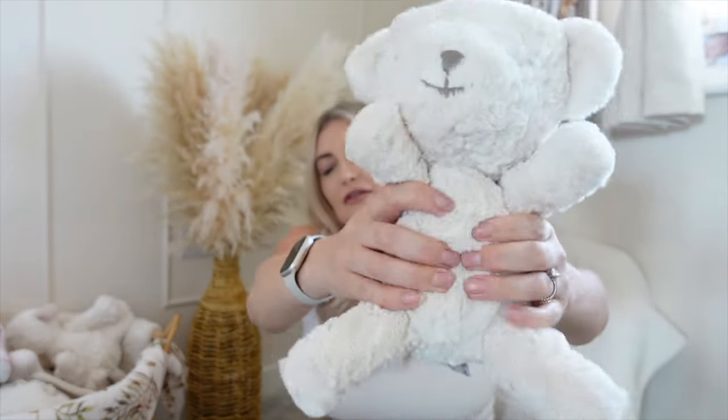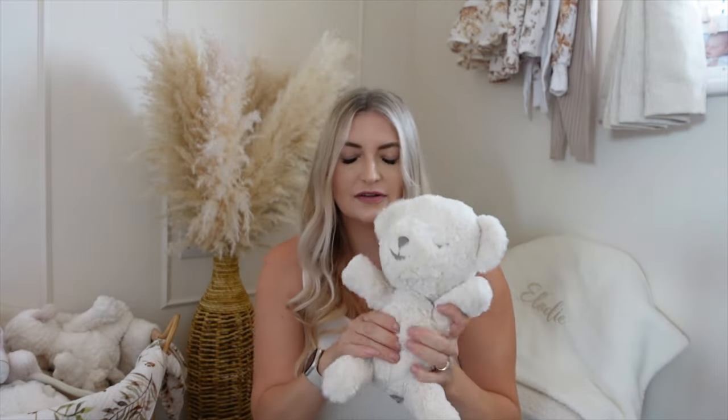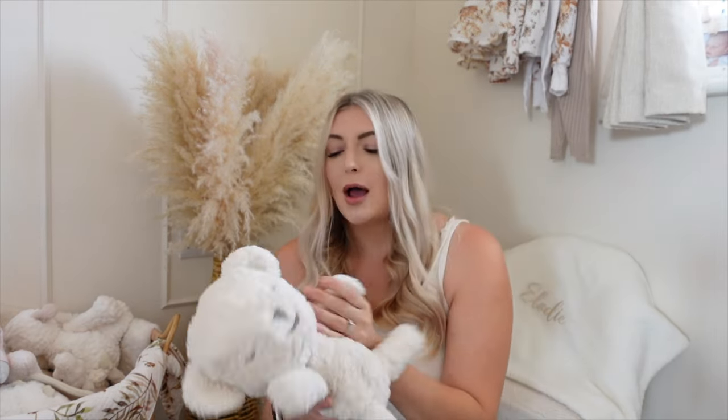The next few items aren't necessarily things I pack every day, but I make sure I have them for longer days out — not just a quick dash to the shops. First is our white noise machine. This is the Snoo Bear — I love the sound, it's got loads of different settings, and I love that it's cuddly as well. Isla has had the brown one since she was a baby and still cuddles it to sleep as a toddler. I always recommend taking a white noise machine out, especially if you're going to a restaurant where your baby needs soothing.